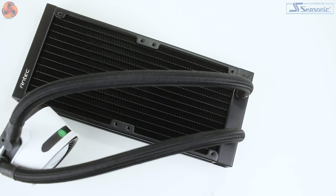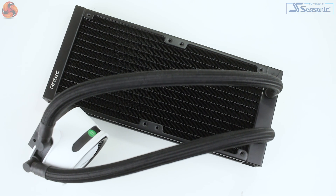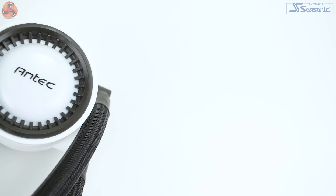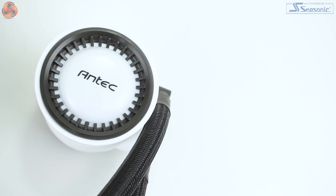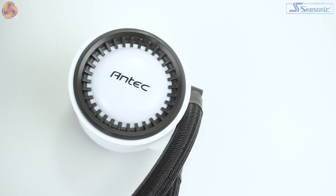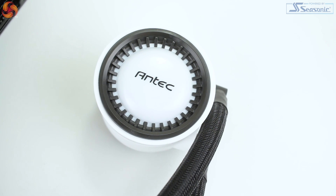Taking the cooler out of the box, what struck me first is just how solid and well built the unit feels. The radiator itself isn't really a game changer at 274 by 119 by 27 millimeters, but I do prefer the square aesthetic, a little bit reminiscent of EK water cooling rads. The tubing feels nice and thick which is reassuring, but it's still flexible. It's also coated in really heavyweight nylon braided sleeving which not only helps with a cleaner aesthetic but also some durability. And at 350 millimeters long, plenty of length to reach the front and top of your case.